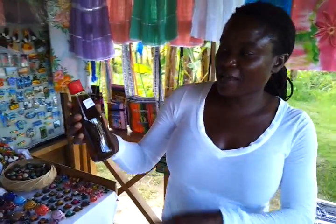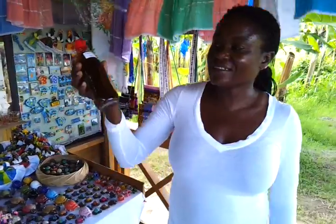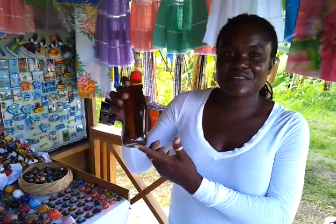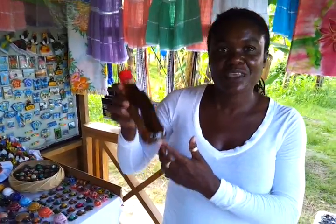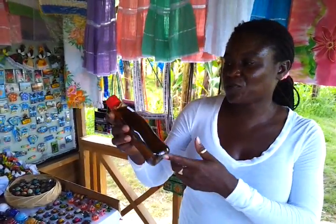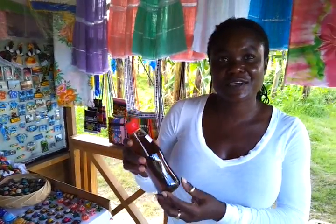The spice rum has cinnamon, nutmeg, clove, star anise, bay leaf inside of there, and the rum and the sugar syrup. It's very good rum. It's good for a cold on the chest. It's good for tummy ache and stuff.